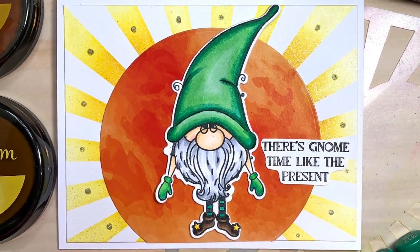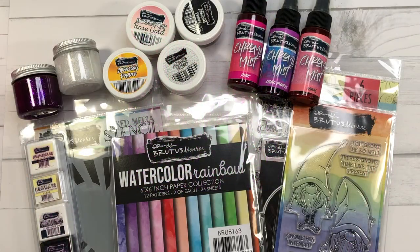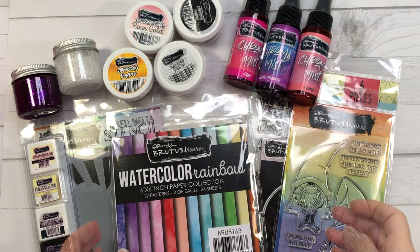In this video I'll be showing you the products I received, which range from stamp sets to stencils, embossing powders, glazes, and chroma mist. So let's go ahead and take a look at some of these products.